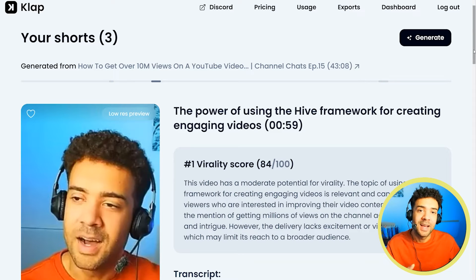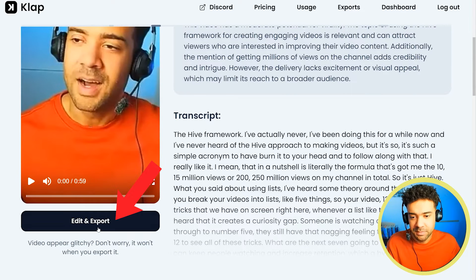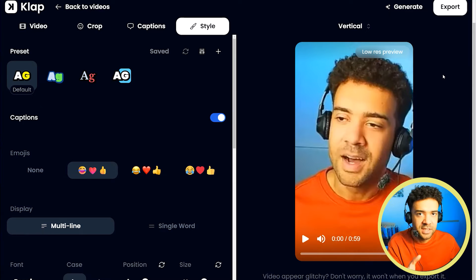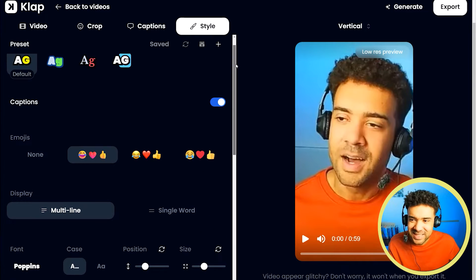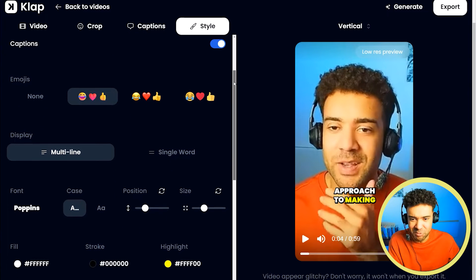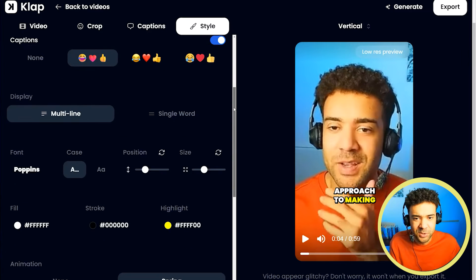We'll get to how many clips each AI generated in a second, but first let's look at the edit screen in Clap. The first thing to say is the customization screen just doesn't look very nice — it looks messy. The presets look ugly, there's so much on the left panel that it's hard to know where to start. It has things like animation 'spring' and 'none,' but I don't even know what spring is. It just didn't feel nice to use on first impression.